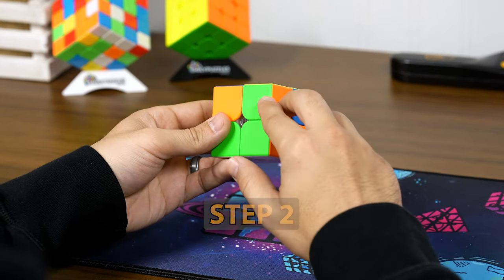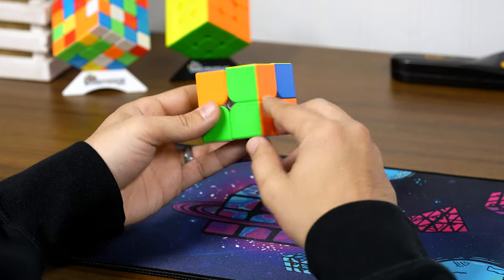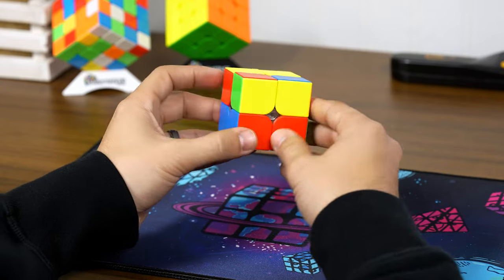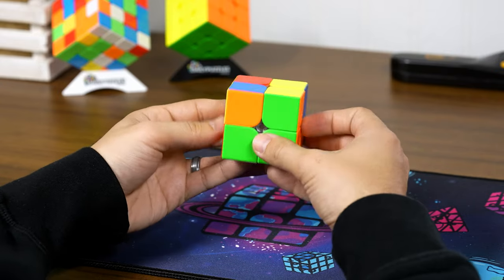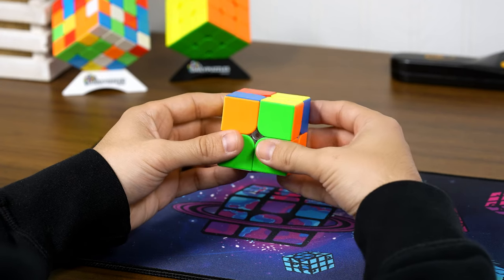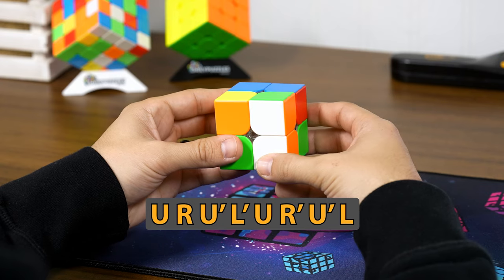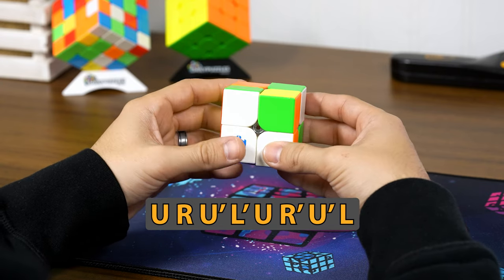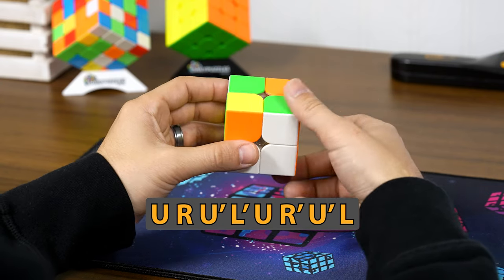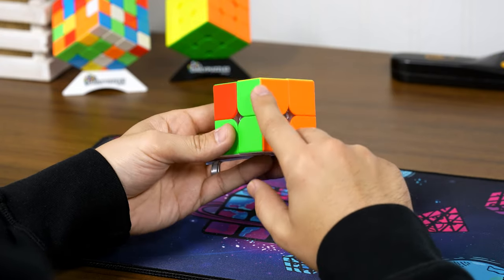In the second step, make sure the pieces in the top layer are matching with the same colors in the bottom layer. Only one is right here right now — these colors are not matching up. Make sure the pieces that are matching go into the front right direction, then do this move: up, right, up prime, left prime, up, right prime, up prime, left.